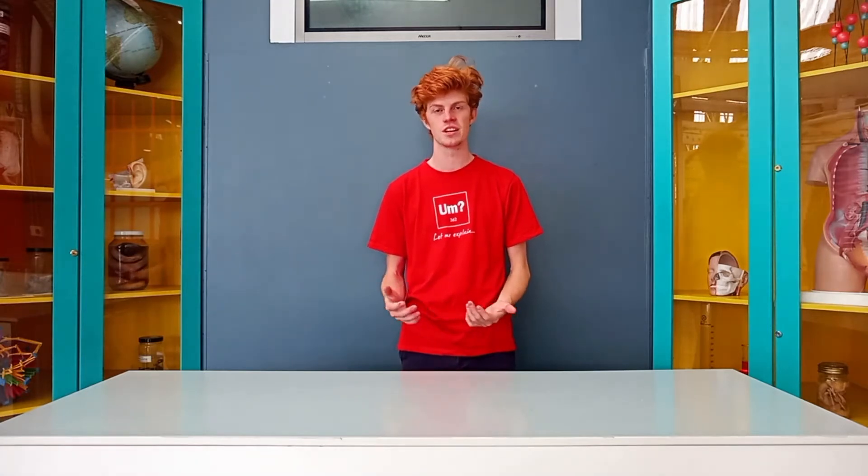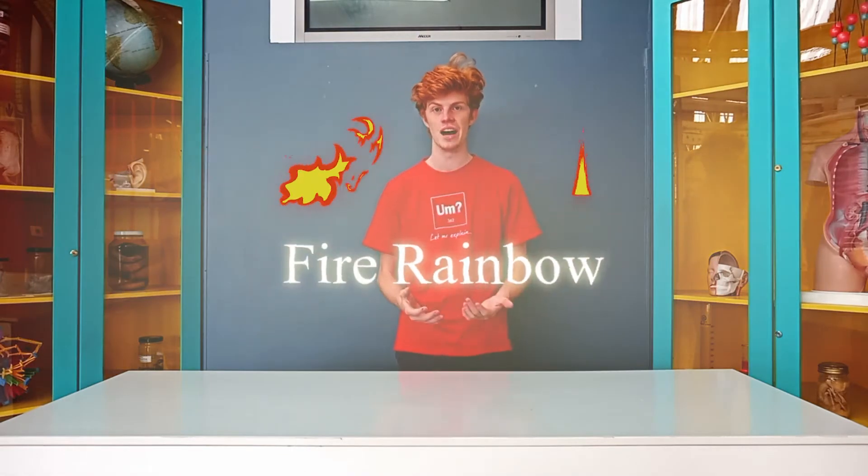Hi guys, welcome to the Cape Town Science Centre's YouTube channel. Have you ever seen fire in all the different colours of the rainbow? Well today, with a little bit of science and some chemicals, I'm going to show you the fire rainbow. My name is Nick, and I'm going to be showing you our famous fire rainbow experiment.